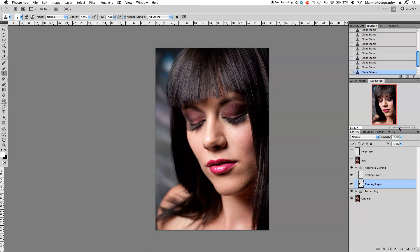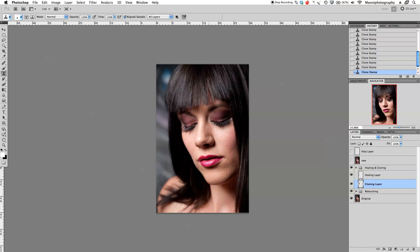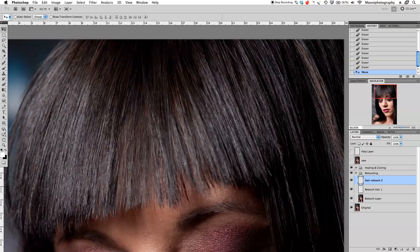Zooming out — that looks way better already. Now I'll do exactly the same process for the second hole, so I'm fast-forwarding. I create a new merged layer, copy an area of nearby hair, paste it onto the retouching layer, bring it down into position, then blend it in. Then I go back to the healing and cloning layer to paint that in further.